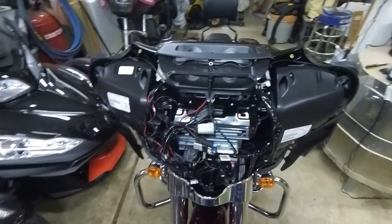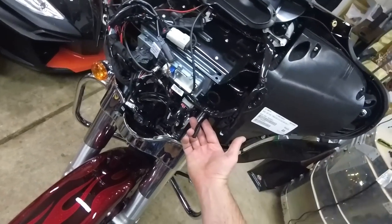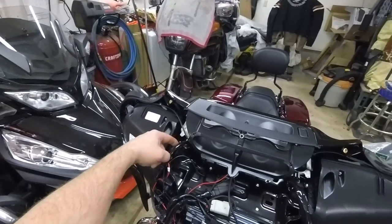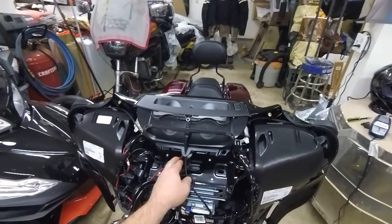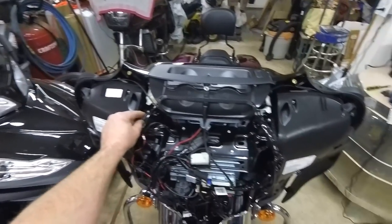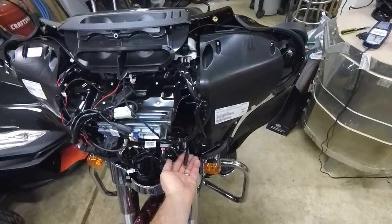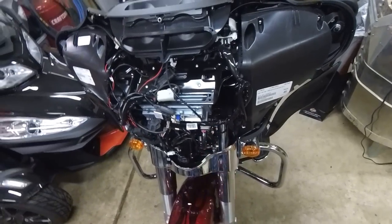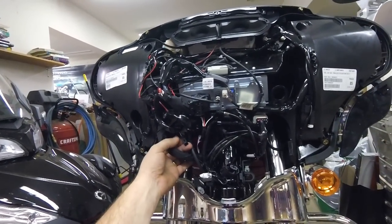From the factory, this coupler right here is for the heated grips. You have three power outlets up here: an accessory outlet — I have the internal powered antenna plugged into it, which is a keyed-on hot — this is a keyed-on hot, this is for fender tip lights, and this is the heated grip power coupler. Over here is the right heated grip wire.